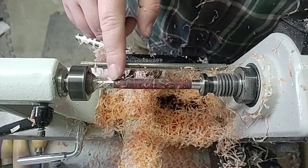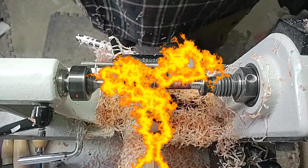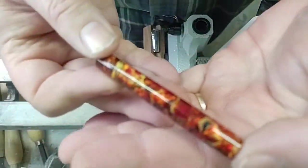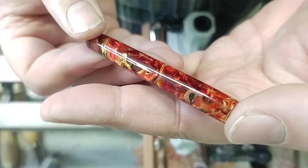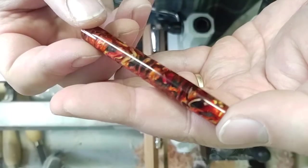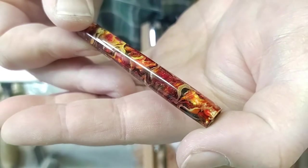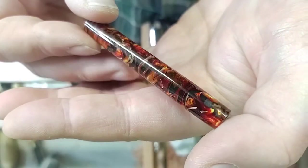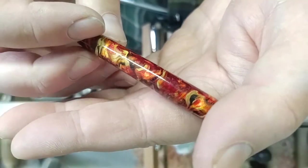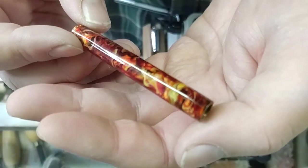Yeah, that looks so cool! All right, I'm going to get this all polished up — I'll see you back in a minute guys. Check this out! This looks amazing — this is better than all of my expectations of it, and my camera doesn't even know what to do with it. Just look at how that swirled together — looks like rolling flames going through there. That looks amazing. Here's from the other angle.